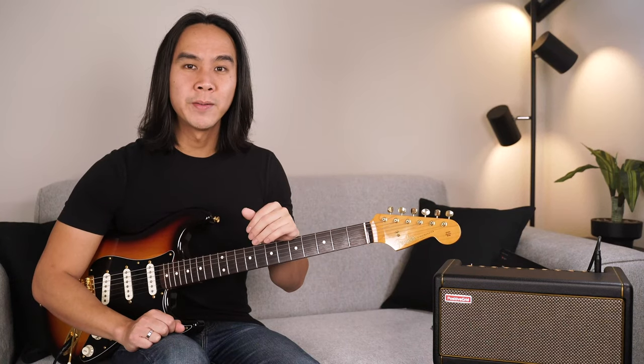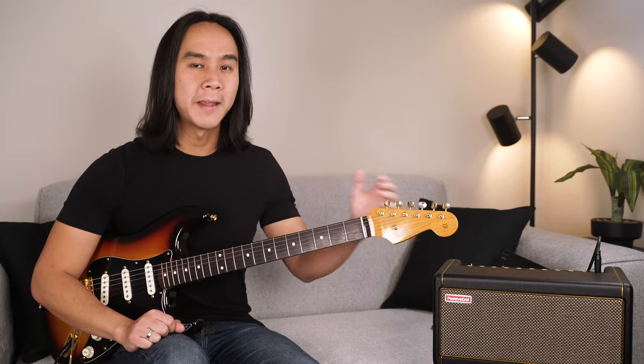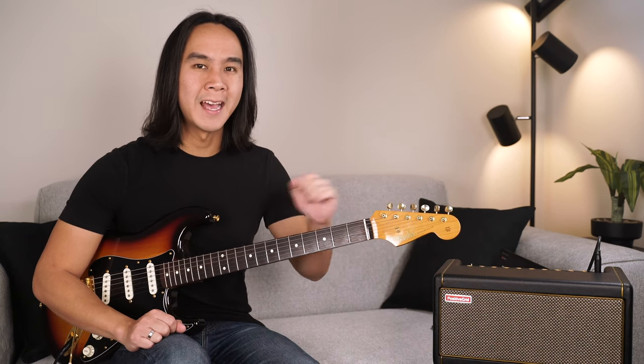Hey there, my name is Dave from Guitar Zero to Hero, and in this video I'll be talking about getting started with the Positive Grid Spark amp and app.